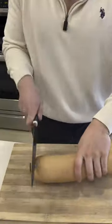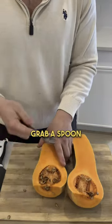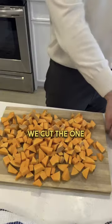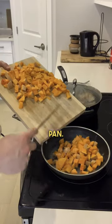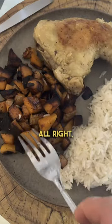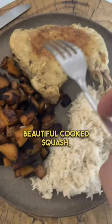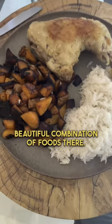Get a cutting board, have your squash, grab a spoon, and just start scooping it out. We cut one half and still have the other half to go. Butter in the pan, salt, pepper. And that's really it — your beautiful cooked squash, your tender chicken, and your rice. Beautiful combination of foods — enjoy!